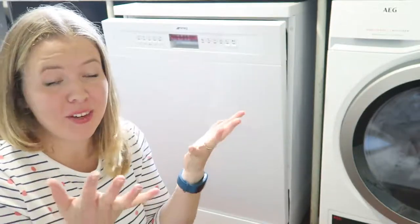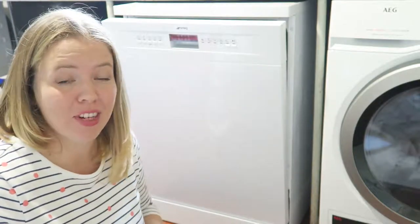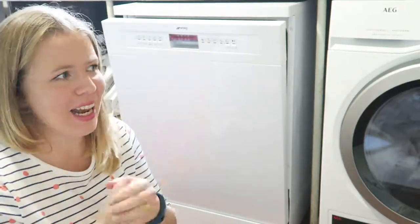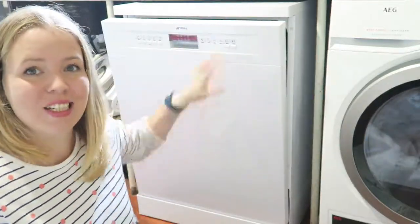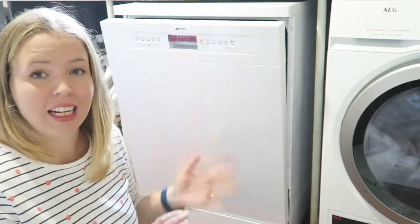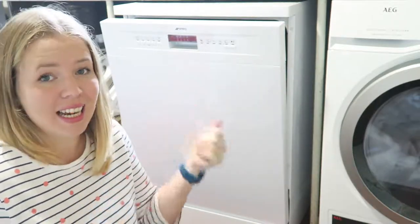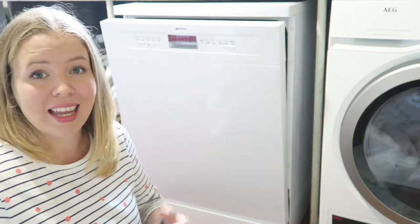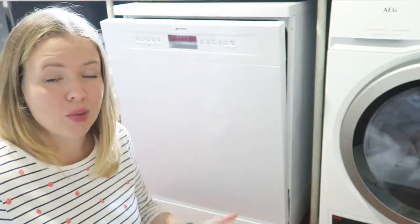Hello and welcome back to my channel. Thank you very much for watching. My name is Sian — please subscribe if you'd like to see more videos. Today I am reviewing the Smeg dishwasher, the Smeg DF612AEW model from AO.com. The delivery guys were absolutely fantastic — they texted me to let me know what time they'd be arriving, fitted it without any problem, and would have taken my old one away as well.